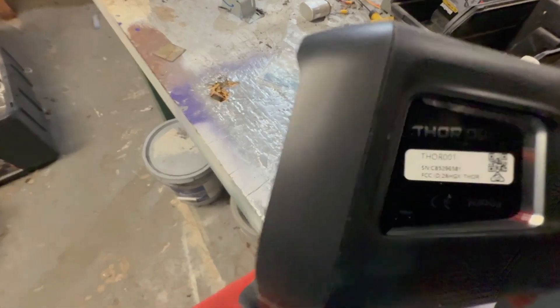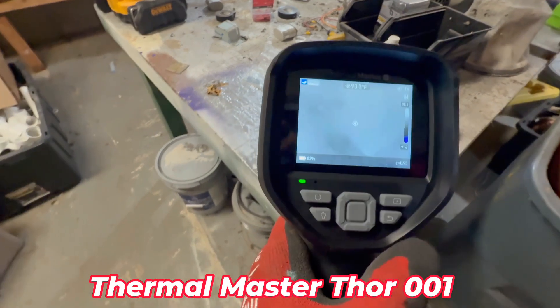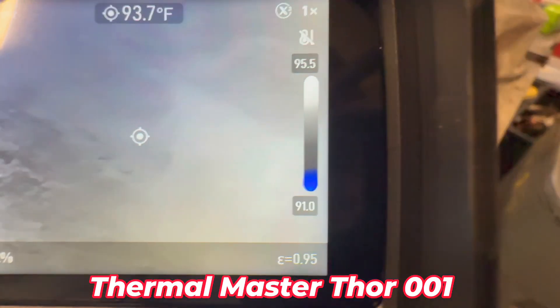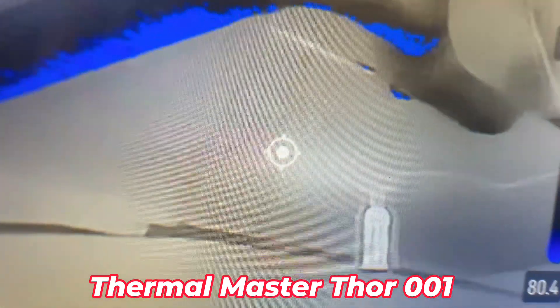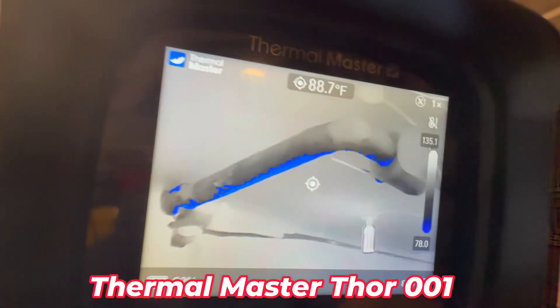It's pretty nice. I've got it on black and white for cold. You see it's cold right there. The blue is for cold, and it shows up in the water or really cool spots.